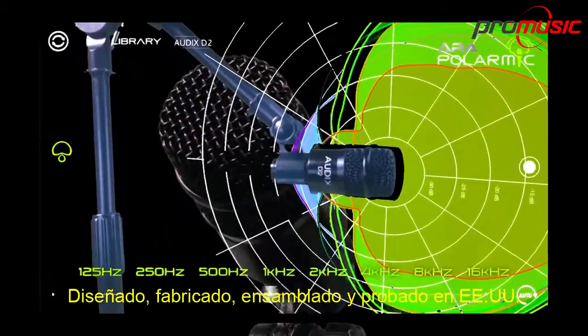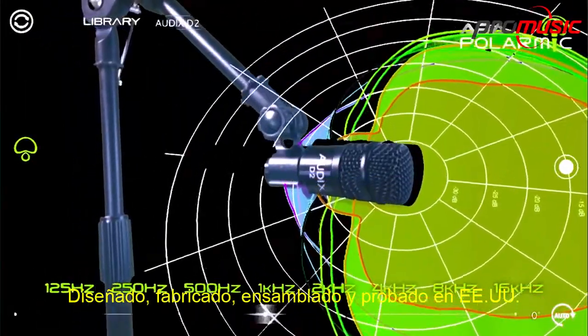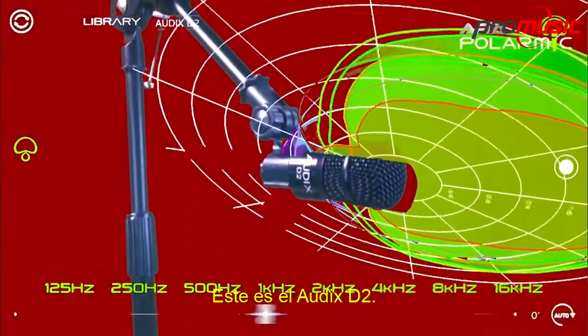Designed, machined, assembled and tested in the USA — this is the Audix D2.